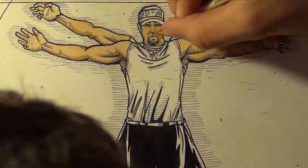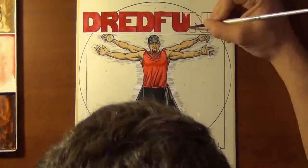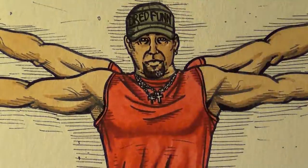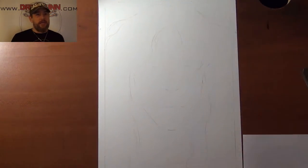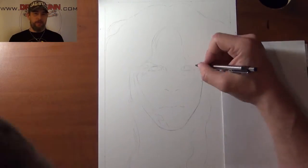This is a DreadFund original production. Please sit back and enjoy. Hey guys, DreadFund here with another one of my time-lapse video uploads.